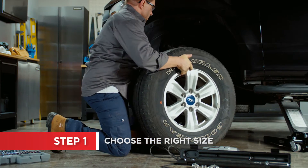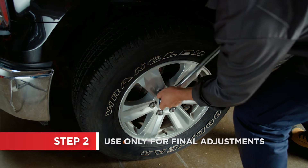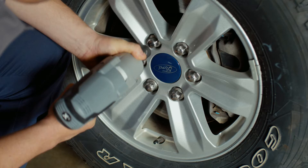Torque wrenches come in different sizes, so make sure you pick one that's right for your project. A torque wrench is a precision tool, so it should not be used for the full fastening job. Doing so can cause undue wear and tear on the tool.